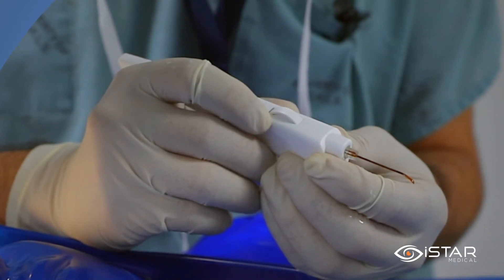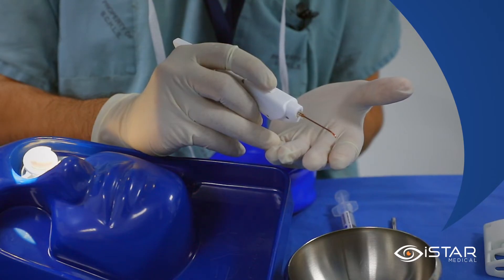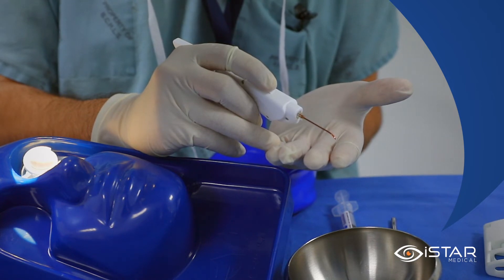Do not rotate the wheel posteriorly or the implant will be prematurely delivered. Once I have the delivery sheath in proper position in the supraciliary space, the actuation wheel will roll back, pulling the delivery sheath posteriorly, allowing the implant to then reside in the supraciliary space.